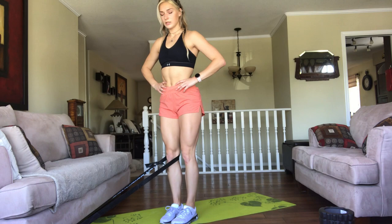Hey everyone, it's Georgia Ellen Wood. I'm a professional heptathlete for Team Under Armour, and today I'm going to be taking you guys through a runner's at-home mobility routine.